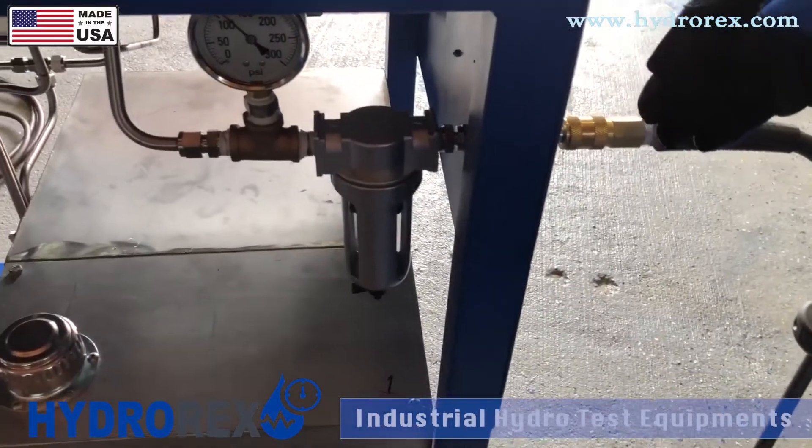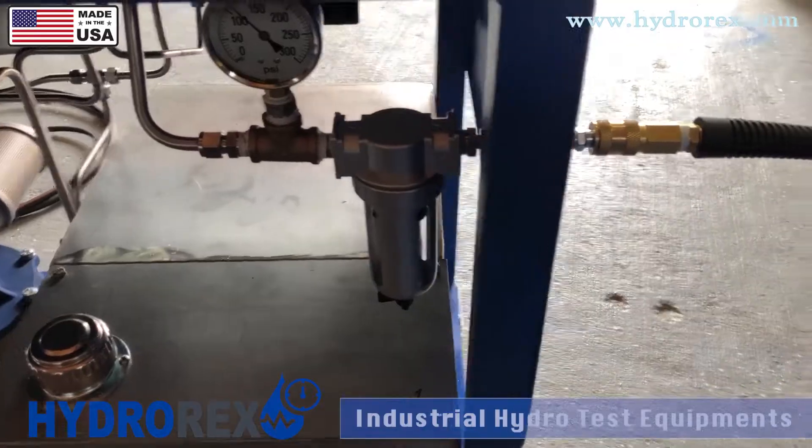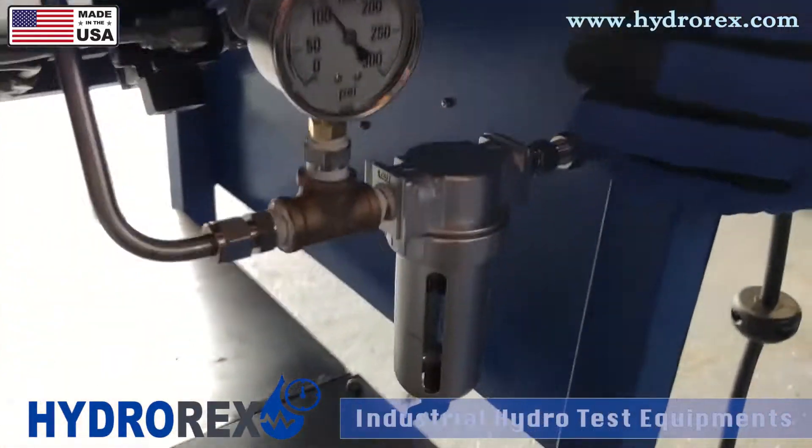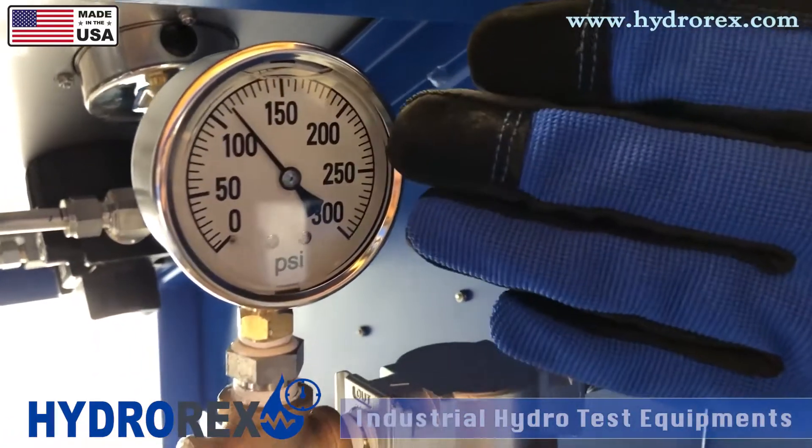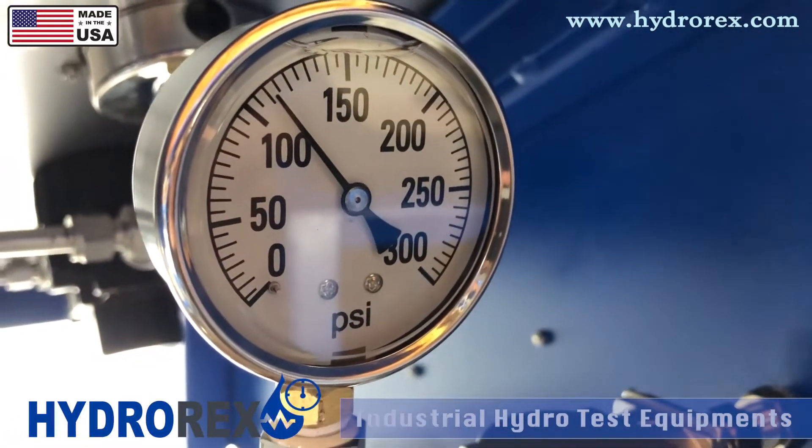Now we have the air supply connected. Always make sure that your gauge or your external supply supports at least 100 psi of air pressure.